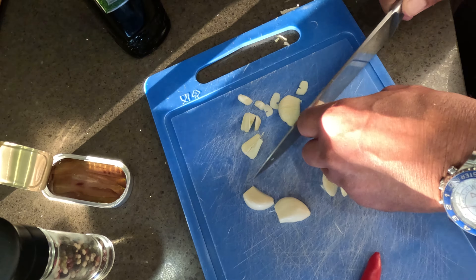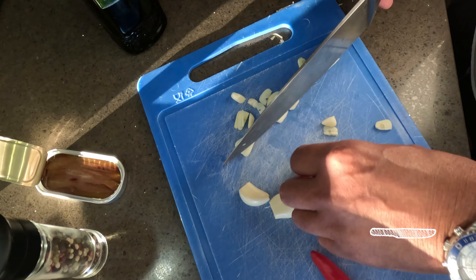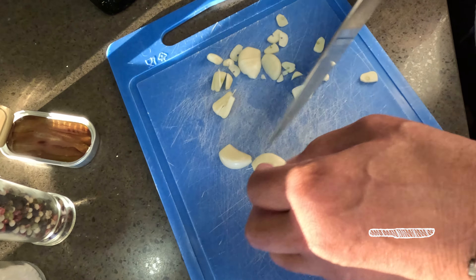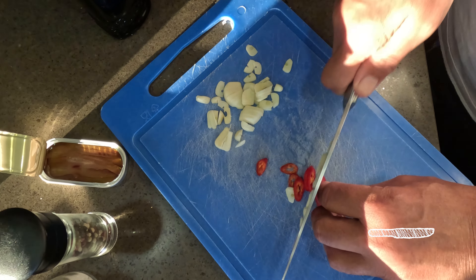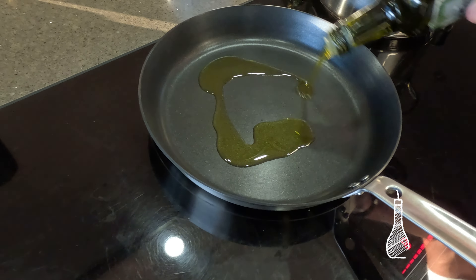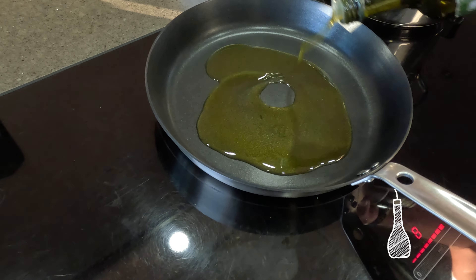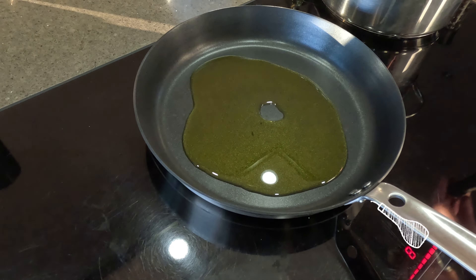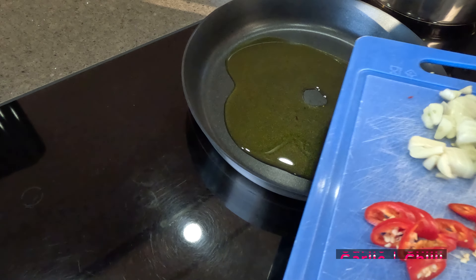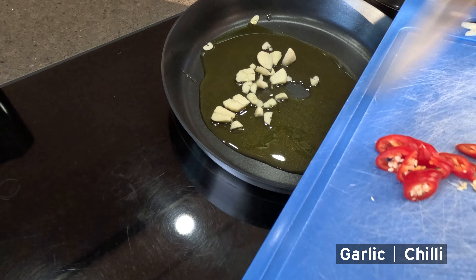Let's give it a start! Preparing garlic here. Chili — preparing the chili. Olive oil, abondante — abondante, that means enough. Garlic and chili.